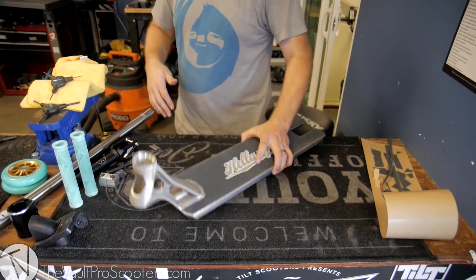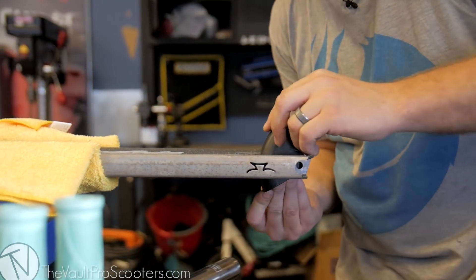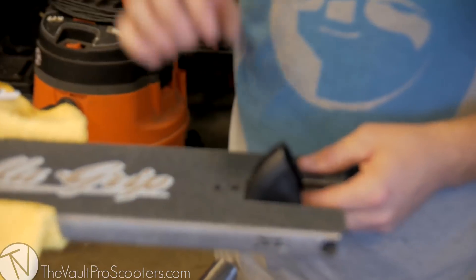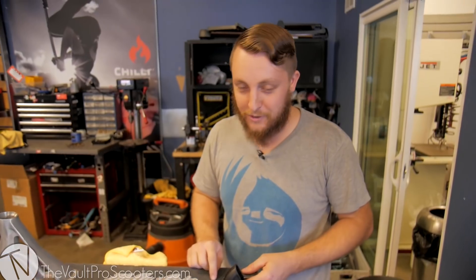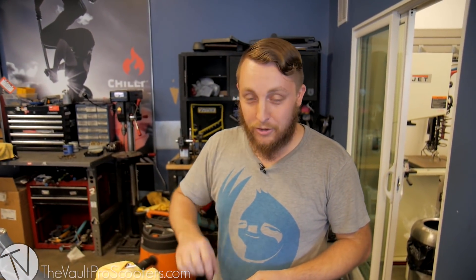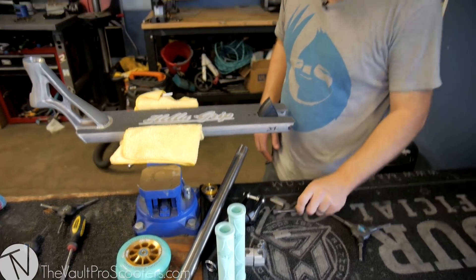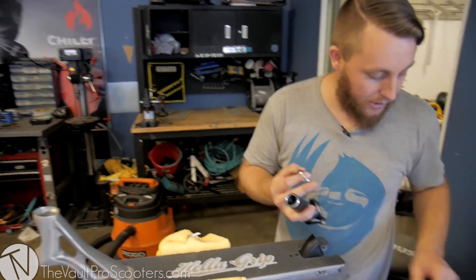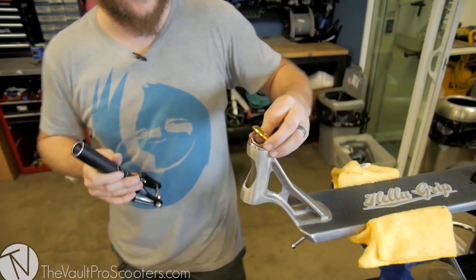Now I'm going to attach the fender after I put it in the vise. If you ever have three millimeter bolts on your deck, when you get it tight, stop. Don't try to keep going like you do with a five or four mil bolt because you will strip these things out. Once you get it to that tight spot, just leave it — it's going to be perfectly fine. Now I'm going to mount the headset and the fork. I won't need this crown race because the fork has a built-in crown race — one less piece of hardware to deal with.